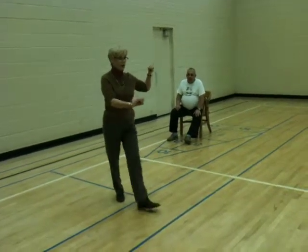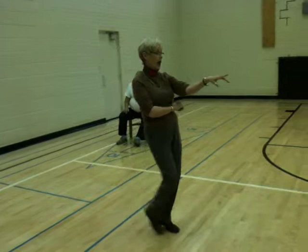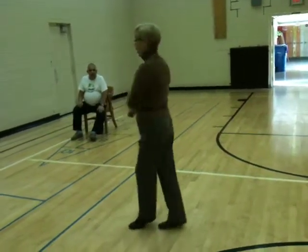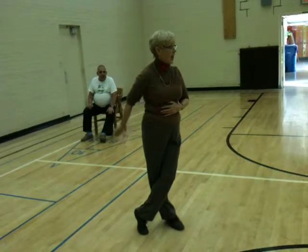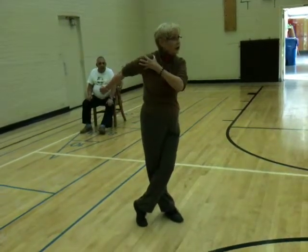One, two — take the left hand and point. Three and four. Turn all the way around. Guys, make sure you keep this hand low, otherwise you'll hurt her shoulder.